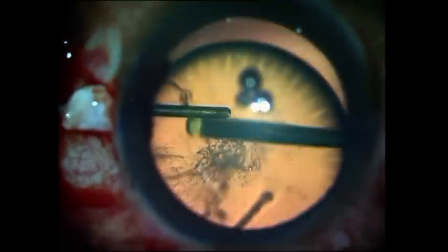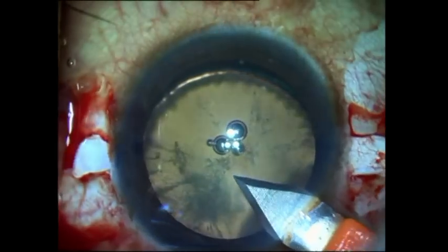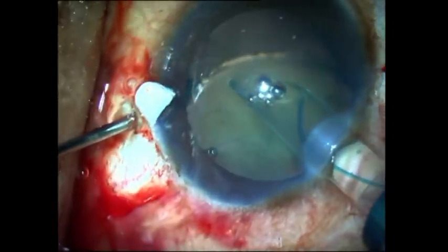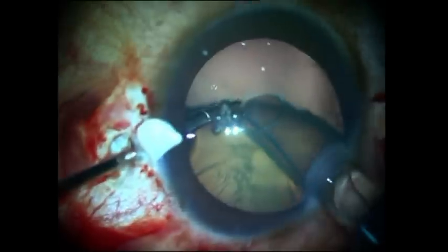I then go ahead through the 23-gauge sclerotomies made under the flap and do a vitrectomy behind the subluxated cataract. Once this is done, the main port is created, and while still retaining the subluxated cataract in situ, I inject a glued intraocular lens.